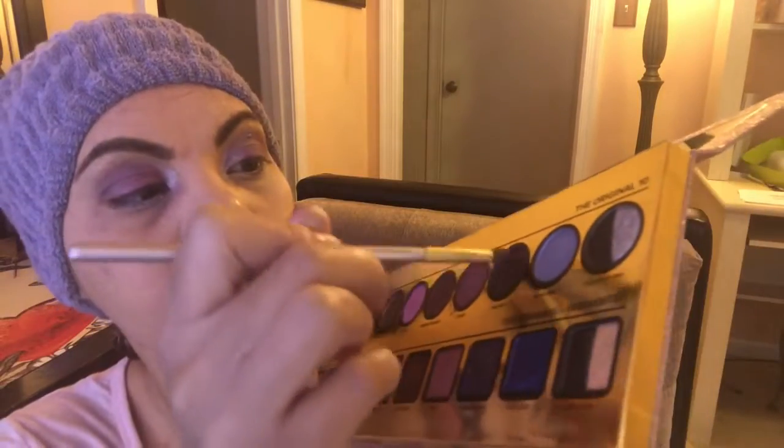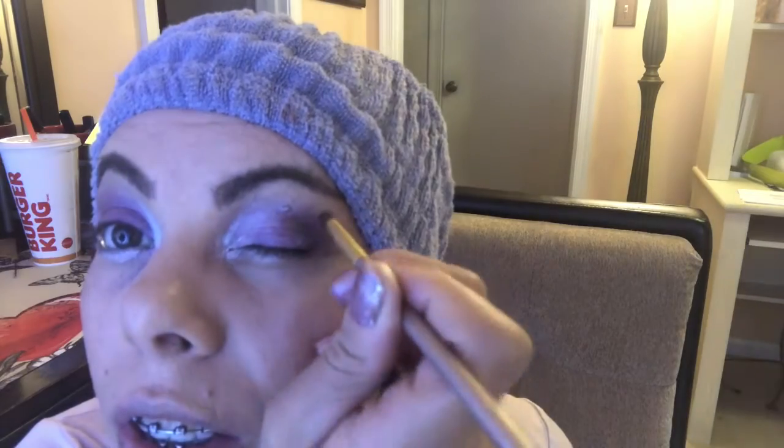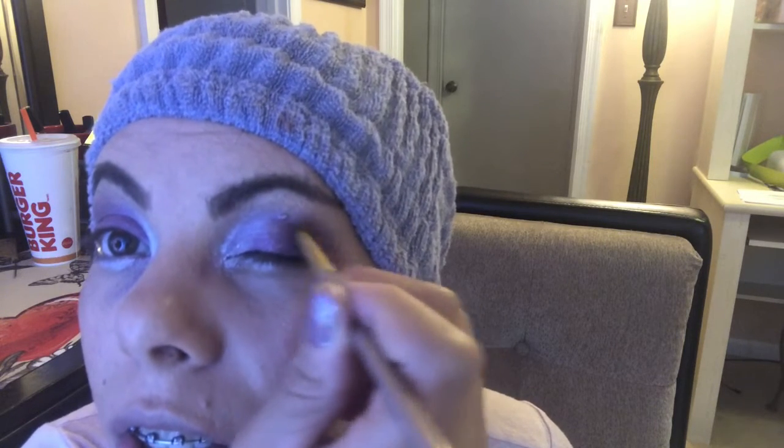This has definitely become one of my favorite palettes. So we're getting a purple look here. I'm gonna take my finger and go in with this. Let's get another brush going — we're gonna go in with Villain first. And what I like to do is make a V and cut it real close to the edge there.